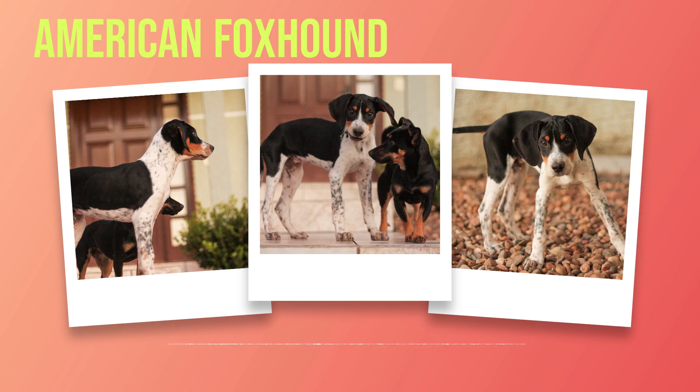Training an American foxhound requires patience because this breed can be stubborn at times due to their independent nature. However, consistent training methods will bring about positive results eventually, especially if you start training your dog from a young age. The key is using positive reinforcement techniques like treats, praise, or playtime rather than punishment-based methods that can make your dog fearful or anxious.